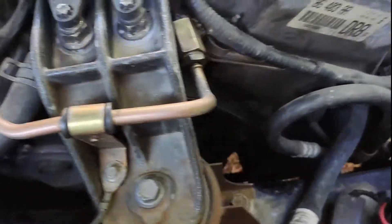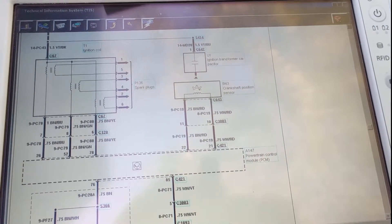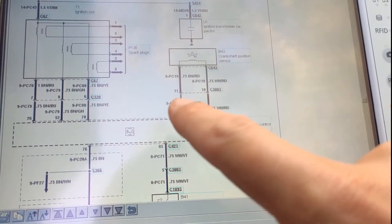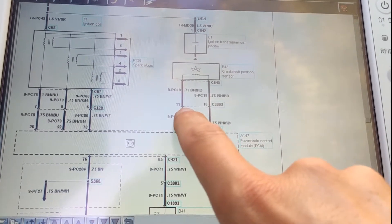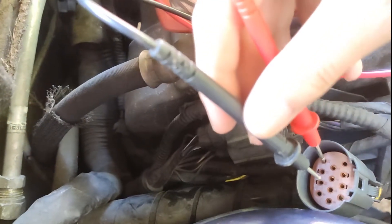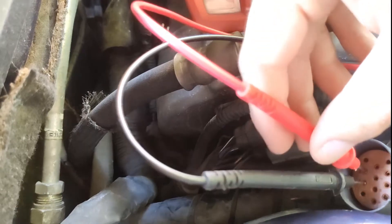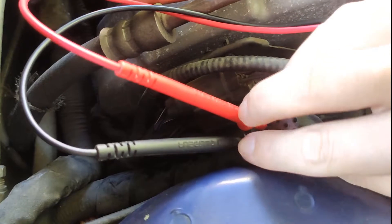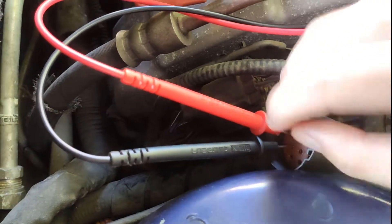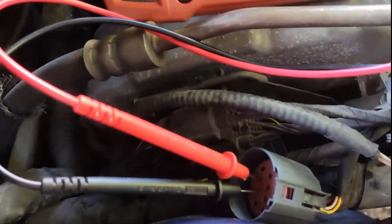Now let's see what pins are for the crank sensor. Crankshaft position sensor — we should be looking at pins 11 and 10. Let's see where they are. And — nothing. No resistance.